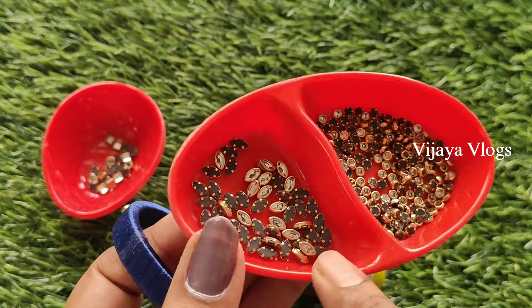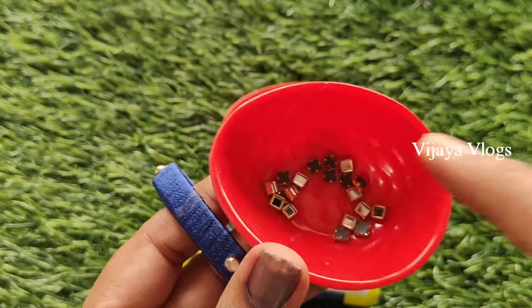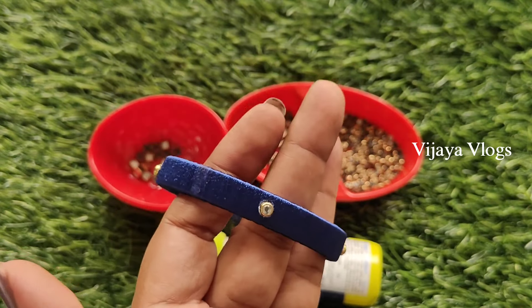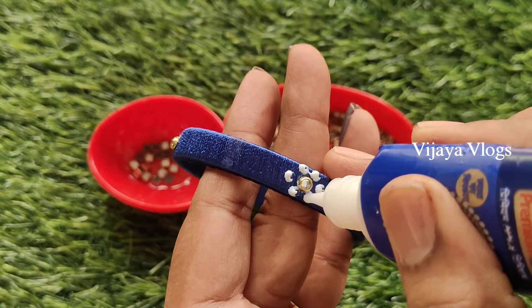Next, we have to use the square. We have to use white color — just a little bit of white color. We have to use a little bit of white color and then the flower shape.